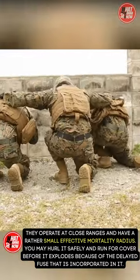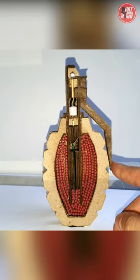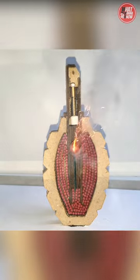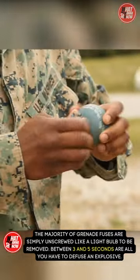You may hurl it safely and run for cover before it explodes because of the delayed fuse that is incorporated in it. An active grenade can only be deactivated by removing the top fuse. The majority of grenade fuses are simply unscrewed like a light bulb to be removed.